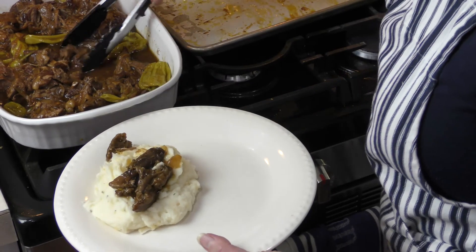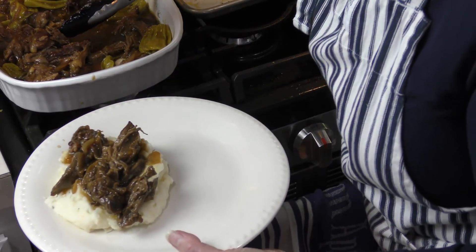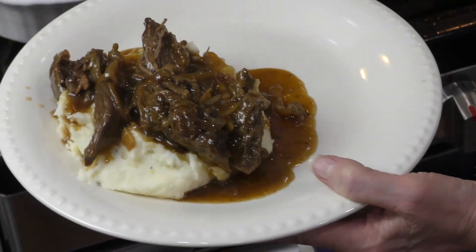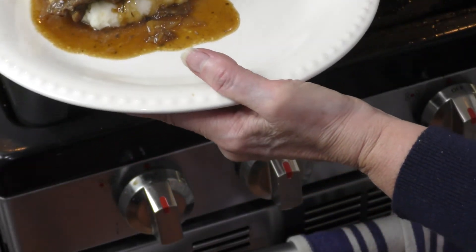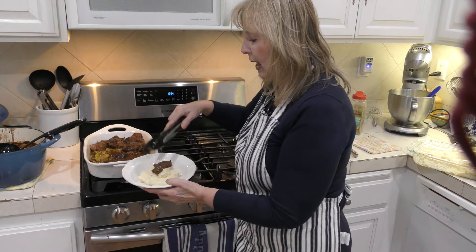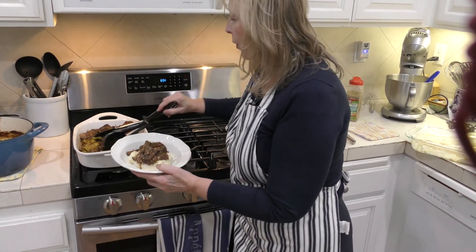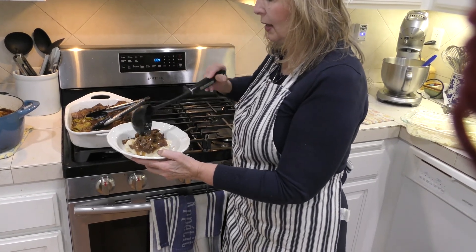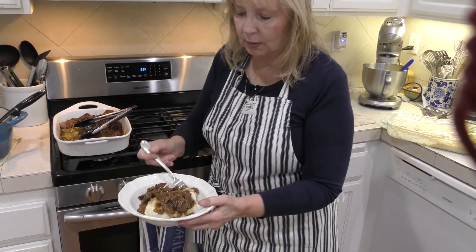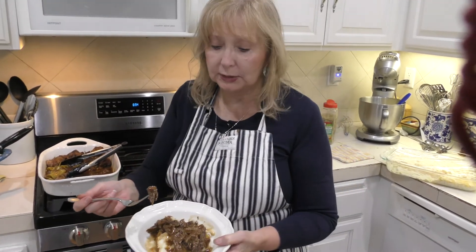I'm going to add the nicely tender shredded meat with the gravy, then a little more gravy with all the onion and garlic. As my side dish today I'm adding some amazing roasted carrots. Here we have our mashed potatoes — it's so easy to just add this wonderful gravy and pot roast right on top with a little more gravy sauce. It's perfectly thickened and seasoned perfectly. Let's try it. Oh my goodness — absolutely amazing, not too salty.